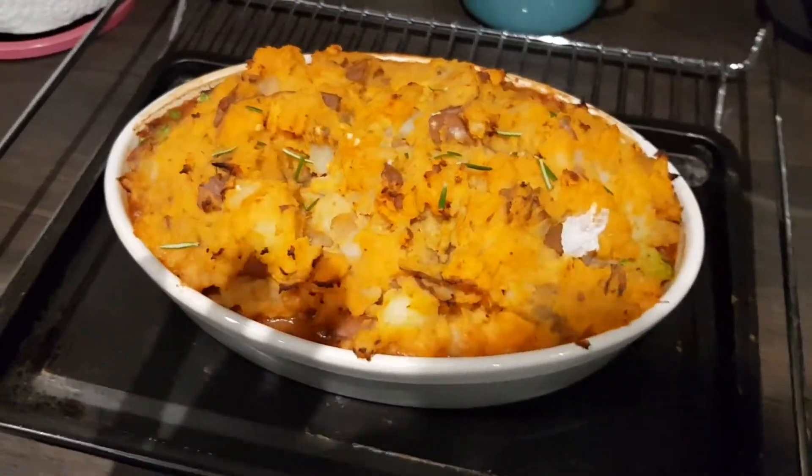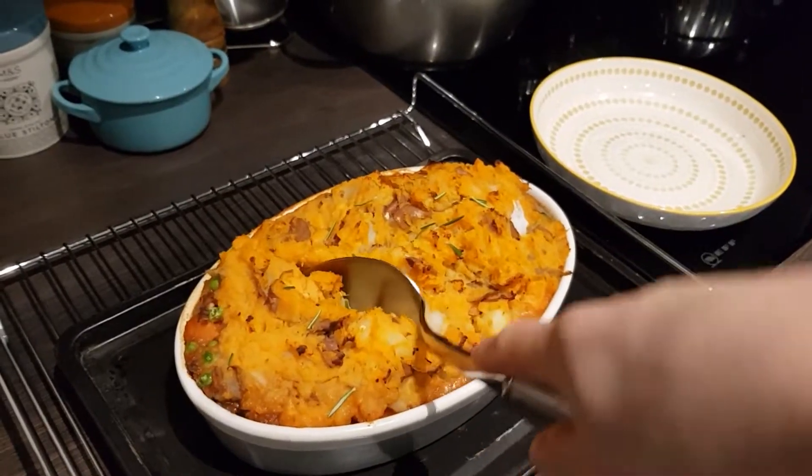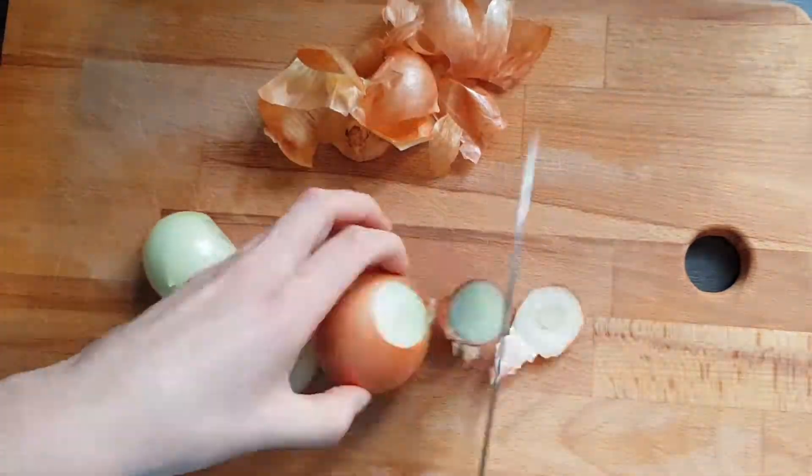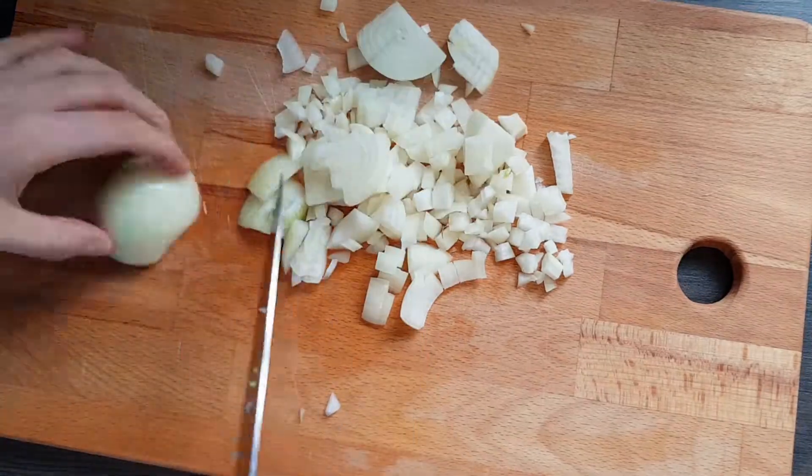It's cold and dark outside, you want a quick easy home-cooked meal — look no further. Let's make this. Start off with chopping two small onions and get those sizzling in a pan with some olive oil on medium heat.